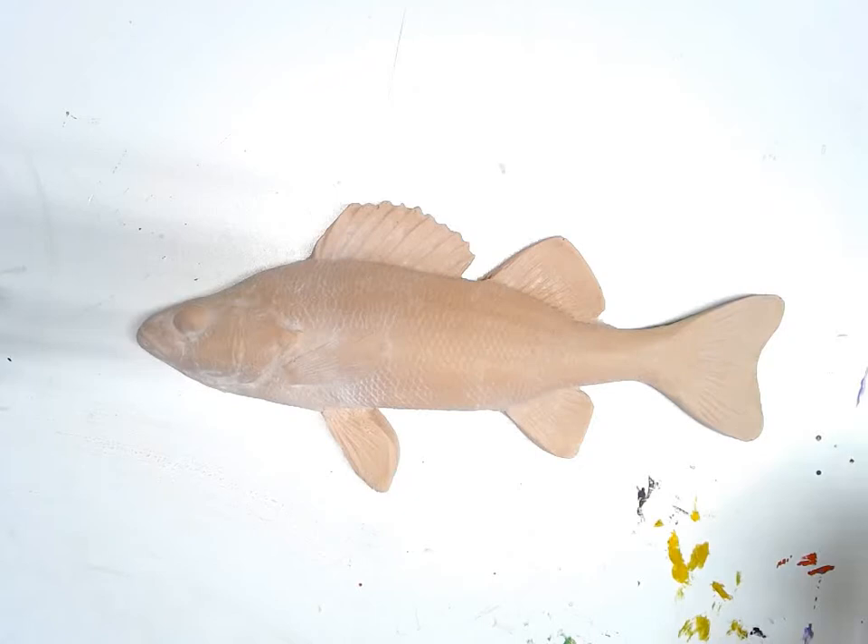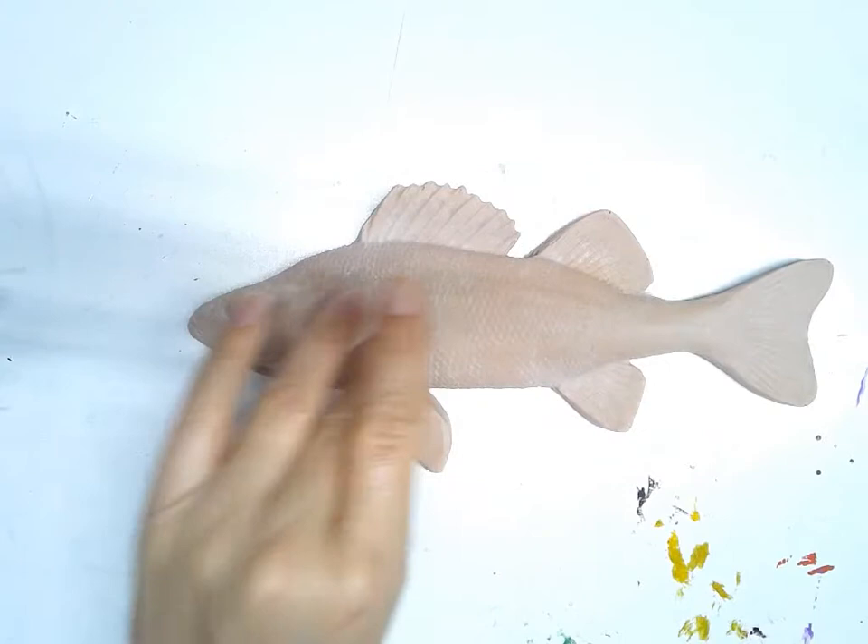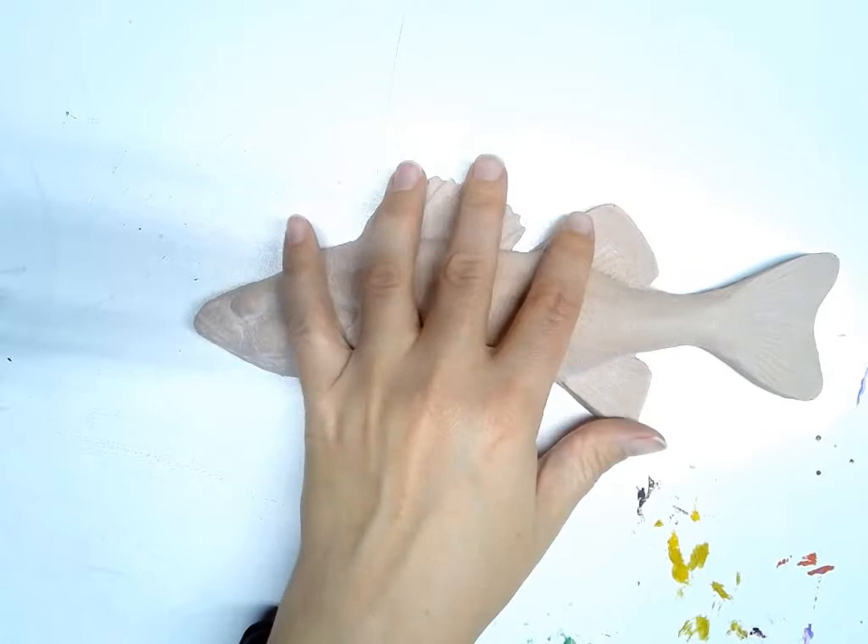I'm going to start with the perch. I'm choosing this one because I like some of the lines that are here from the gills and the fins, and I like the little scales that are happening, so I'm going to try out this one.